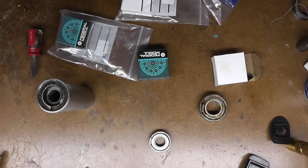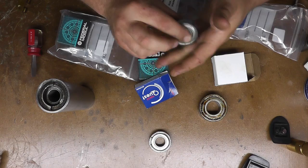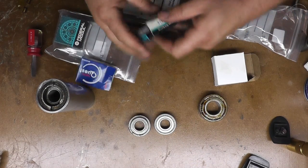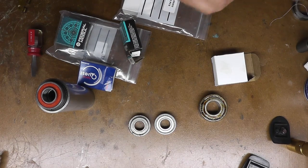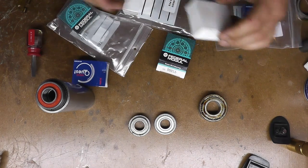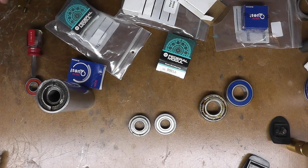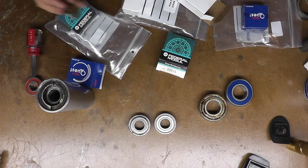These ones here are NTN as well, and they're also Japanese bearings. So this one is this, and this one is those that we haven't gotten out yet, and these here are that. So I have to get this out. Now obviously I don't have a spanner or anything, and I can't drill holes in anything — at least not relatively straight because my drill press is down.